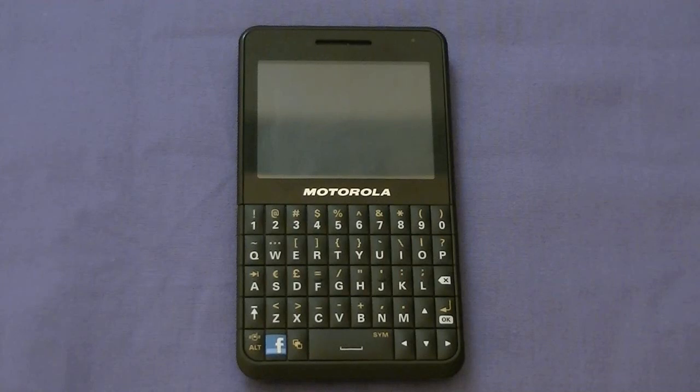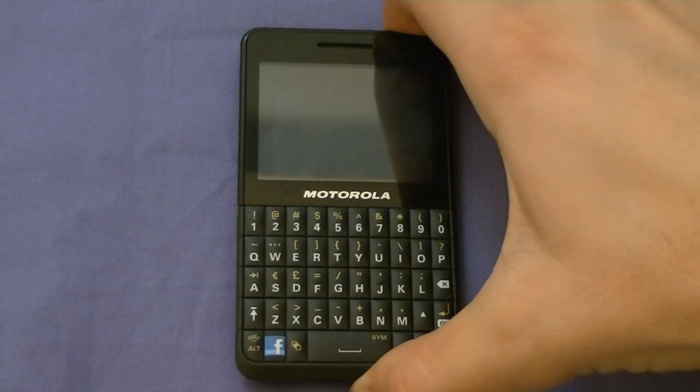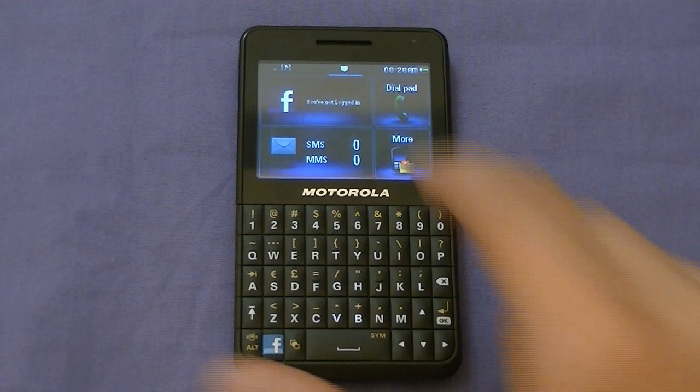Greetings everybody, this is Elias Playa Knuckles from Wireless Insider, and today I have with me the brand new Motorola MotoKey Social, exclusive here in Canada from TELUS Mobility. I'm going to go over with you the hardware, software, and specifications of this device, in addition to a quick browsing and video test, and in the end, a list of the small things that may make or break your decision to buy this phone.